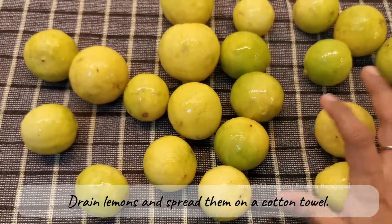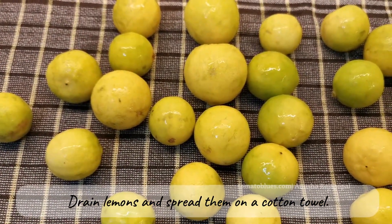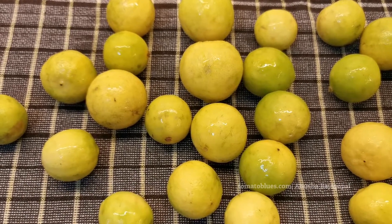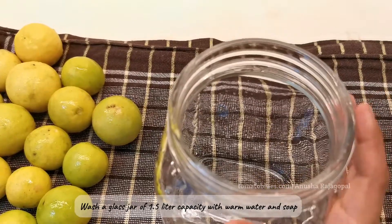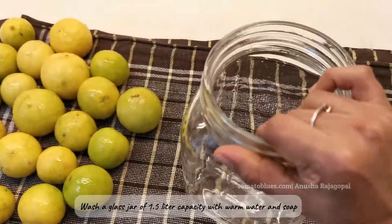I have spread them on a cotton towel after draining them completely from the water. As you can see, all of the lemons are not even-sized — a few of them are big — so I wasn't able to find uniformly sized ones.